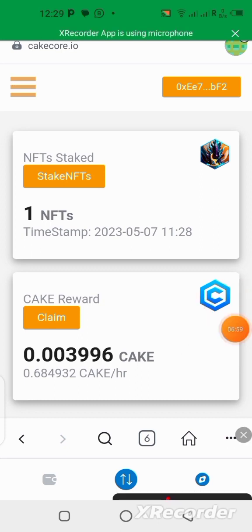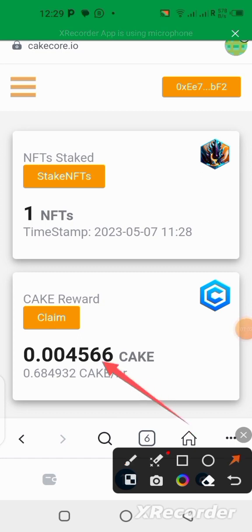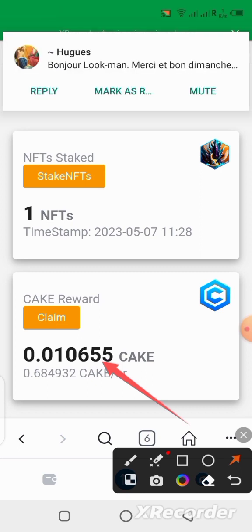You can see my rewards have already started increasing — the CAKE tokens are already piling up. I don't want to claim yet; I just want it to keep piling up. When I get to a particular amount I'll come and click Claim to take it straight to my wallet. We are still mining CAKE token also — the mining is going to stop in August according to the roadmap, so make sure you keep mining. It's actually free.